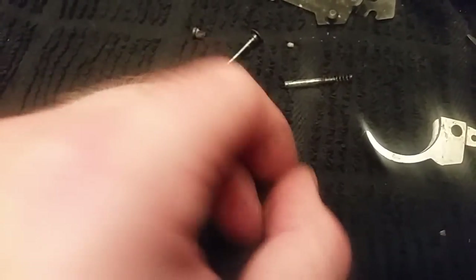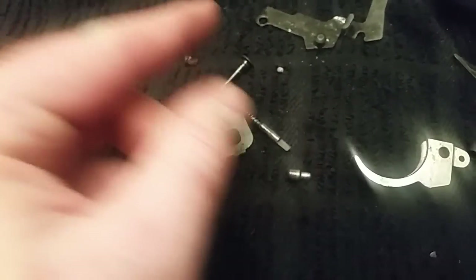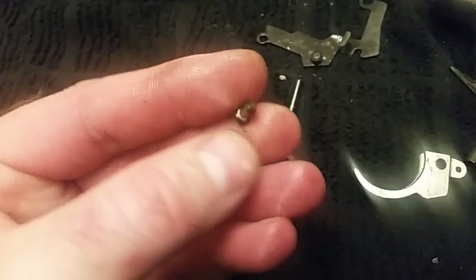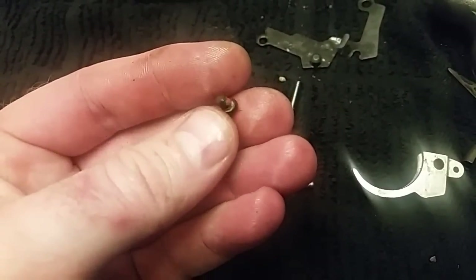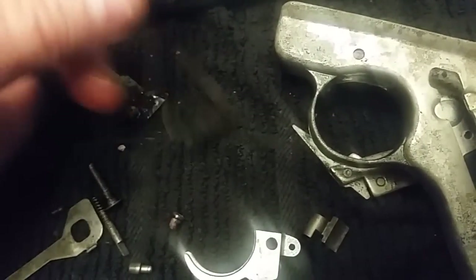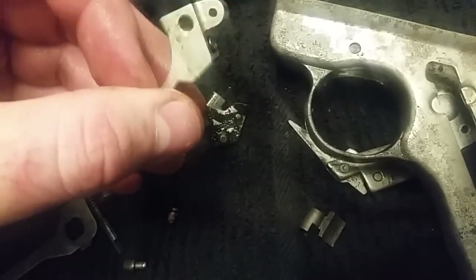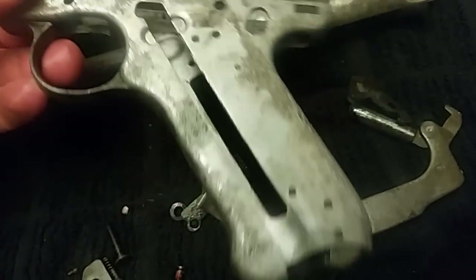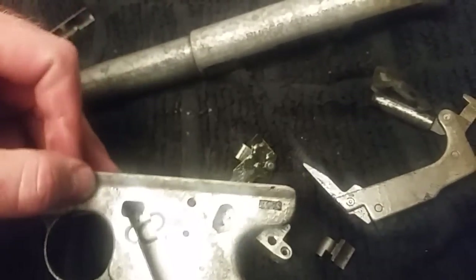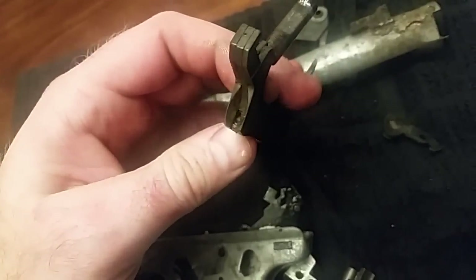All the internals seem to be salvageable and none of the springs are compromised - it all seems like a good gun. There's still a little Loctite on one screw. There's not much to these guns honestly - it's a Ruger. They're stampings and metal injection molded components, simple design. The tooling for these things was amortized back in the 50s and they haven't really changed much of it.